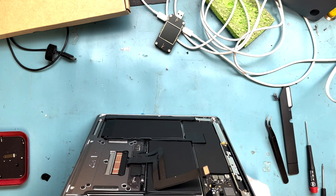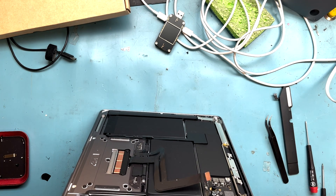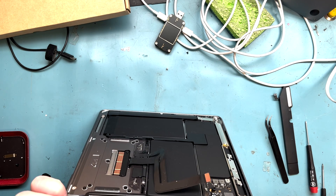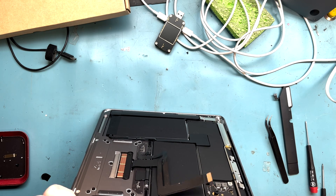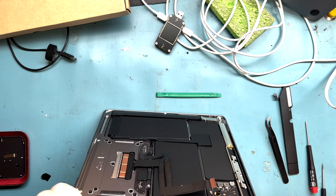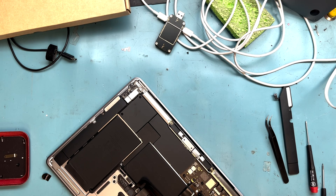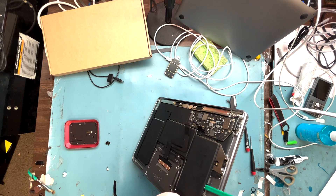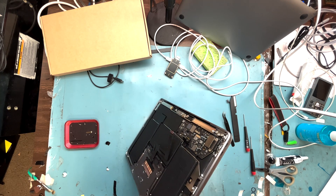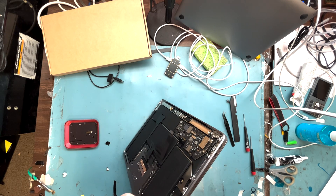I wouldn't use tweezers if there wasn't that metal plate separating the two, because you could accidentally cause a fire if you poked the battery without it. I'm going to work my way around and try to get this part out without using acetone, just keep prying with the plastic spudger, lifting it up and getting the tweezers in between.